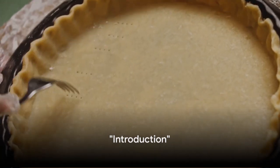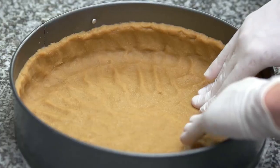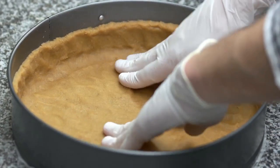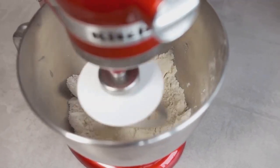Ever wondered how to make the perfect pie crust? Well, you're in the right place. Today we'll explore 5 distinct yet simple pie crust recipes that yield a flaky, buttery result every single time. So get your baking hats on as we dive into our first recipe.